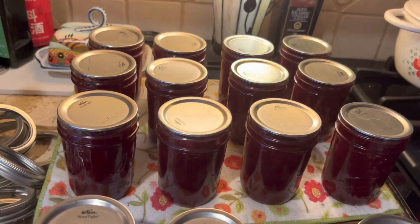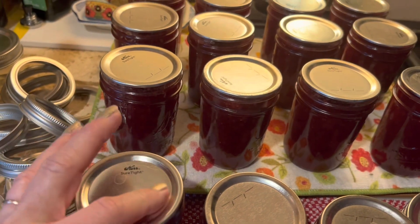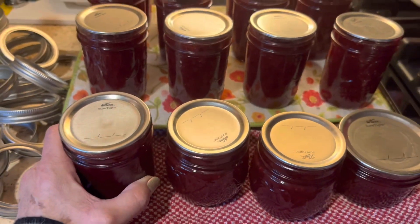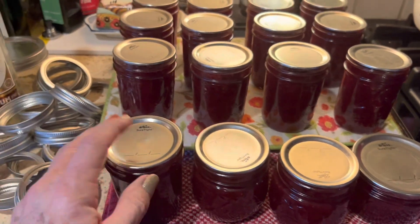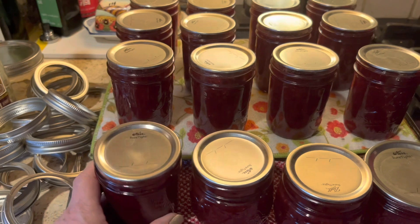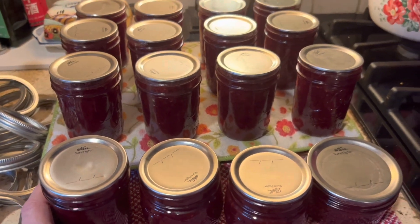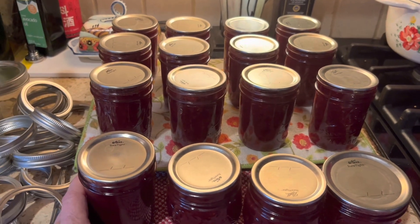In that case you could save these lids in case of an emergency where lids aren't available. They are meant to be one use only, but when times are tough — maybe we have a supply chain issue like we had a year or two ago with COVID — you may find that you need these lids.